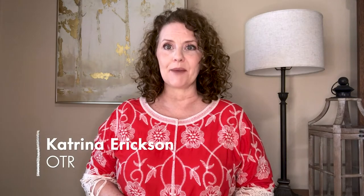Hello and welcome to Learning Without Tears, Ask an OT. I'm Katrina Erickson and I'm an occupational therapist. I've spent the majority of my career working with children with handwriting as well as school readiness skills, and today I'm going to answer the questions that you've sent in to us through Facebook and Instagram.